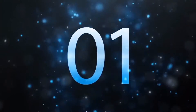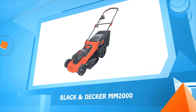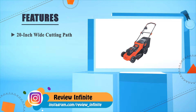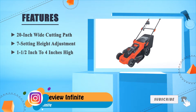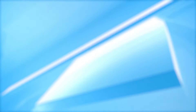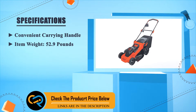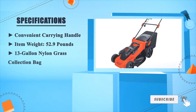Number one: Black+Decker MM2000. 20-inch wide cutting path, seven-setting height adjustment from one and a half inches to four inches high. Convenient carrying handle, item weight 52.9 pounds, 13-gallon nylon grass collection bag.